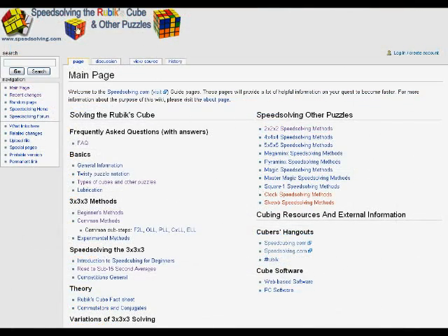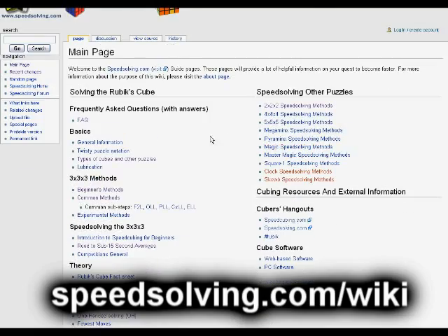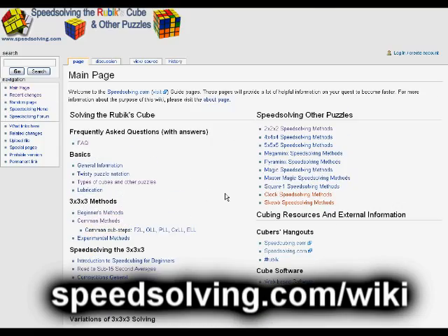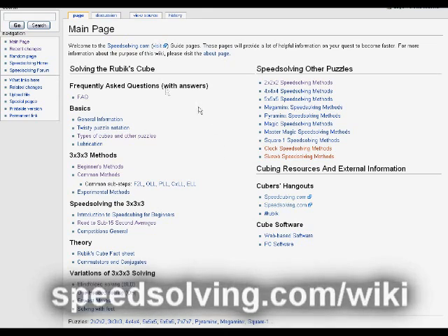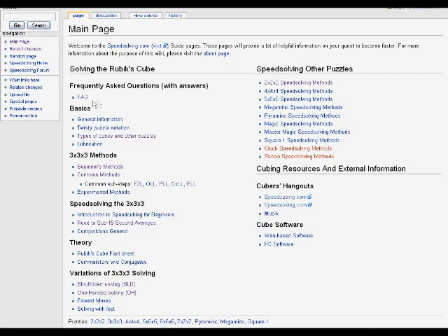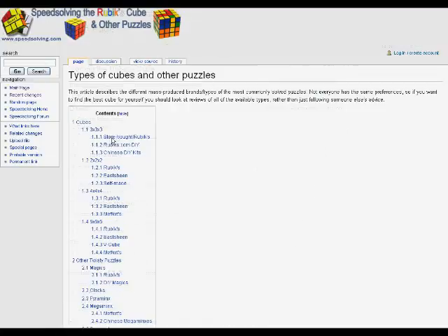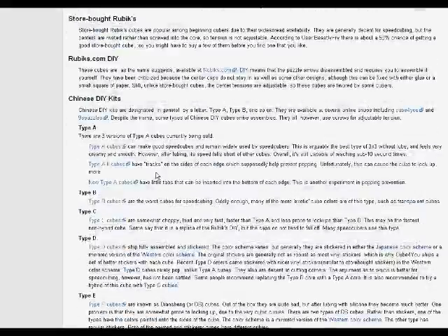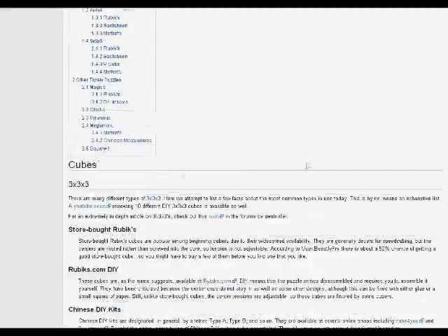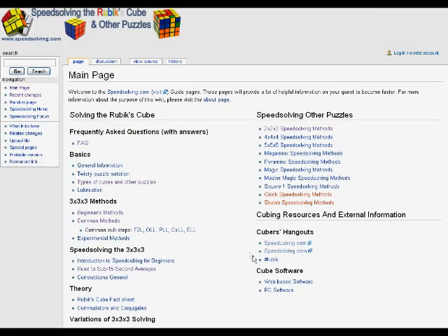A quick mention also goes to the speedsolving wiki page, also located at speedsolving.com. It's a wiki page so everyone can edit it if you just create an account — we all collaborate to create this body of knowledge. It has very useful information, such as frequently asked questions, types of cubes and other puzzles with short reviews on how good or bad they are. And of course you can help add to this information by creating an account.